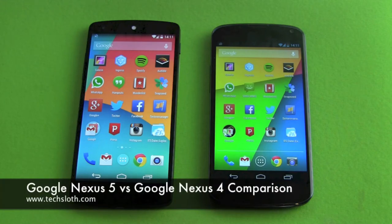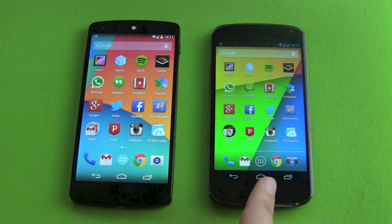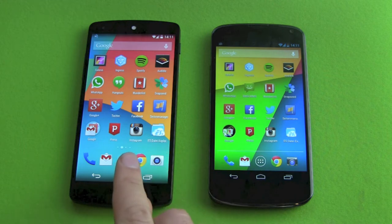Hello YouTube and welcome to another tax loss video. It's time for another comparison. We got the Google Nexus 5 against the Google Nexus 4 — the old flagship from Google against the new one.